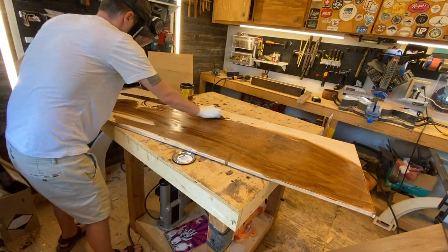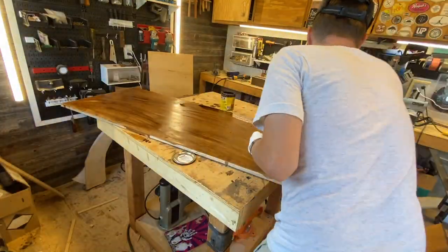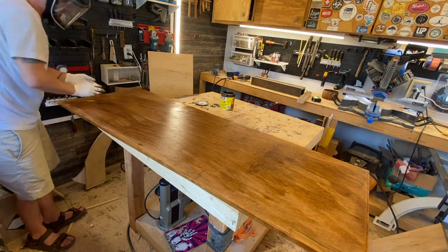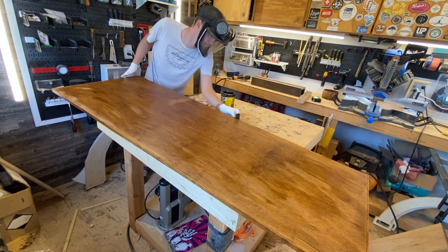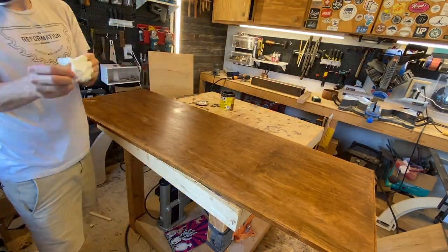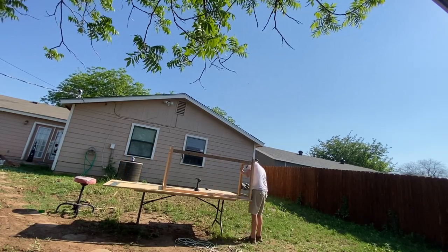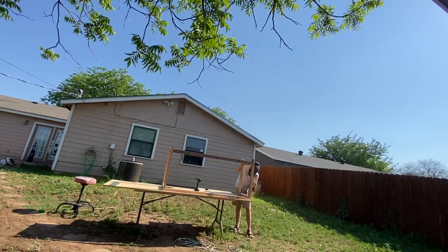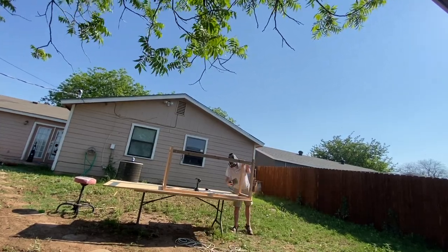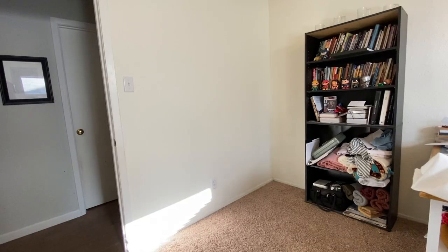After the base is done, I move on to the tabletop. I am staining with Early American, my wife's favorite stain — it's just dark enough and just light enough to look like a natural wood tone. You don't need to wear a respirator to stain; I had it on because I'd just gotten done sanding. You should always wear one to sand, even if you're outside. After sanding I went ahead and painted everything white that was supposed to be white, and now it's time to set things up.